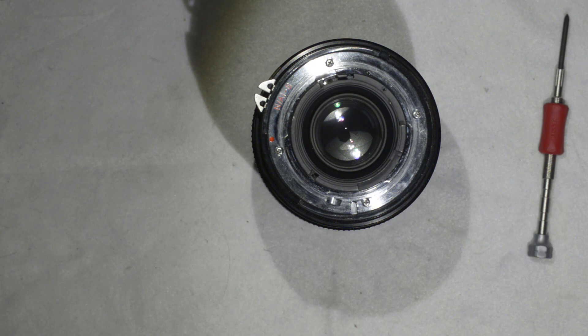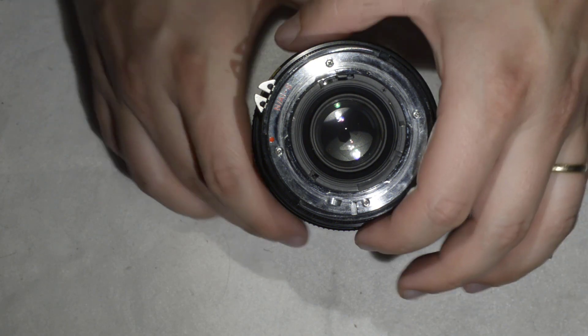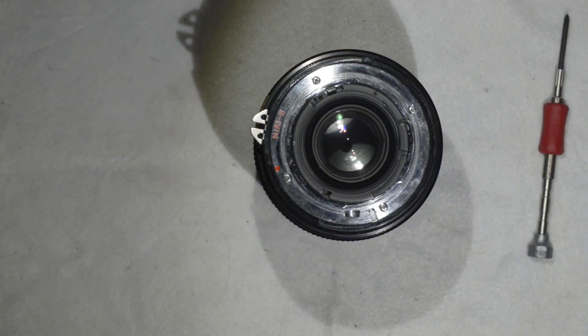Okay! So we can see that the lens is doing very well now. I am going to play a bit with it. Thanks a lot for watching, and see you next time!